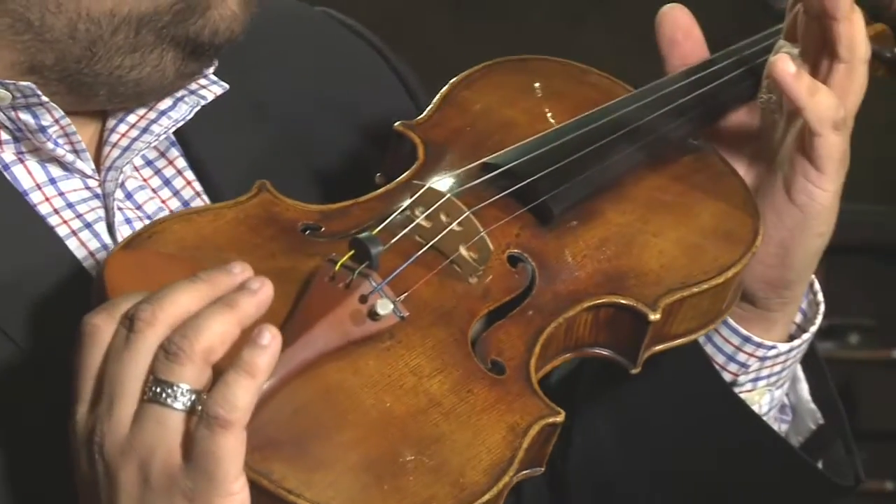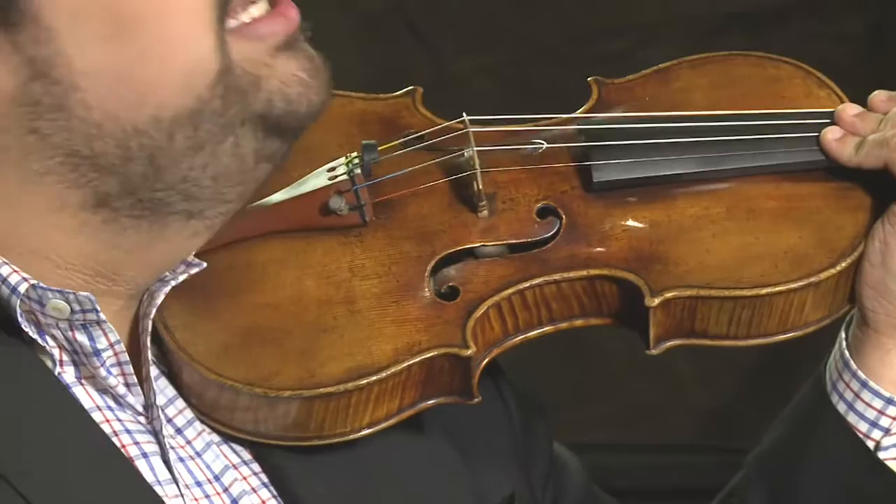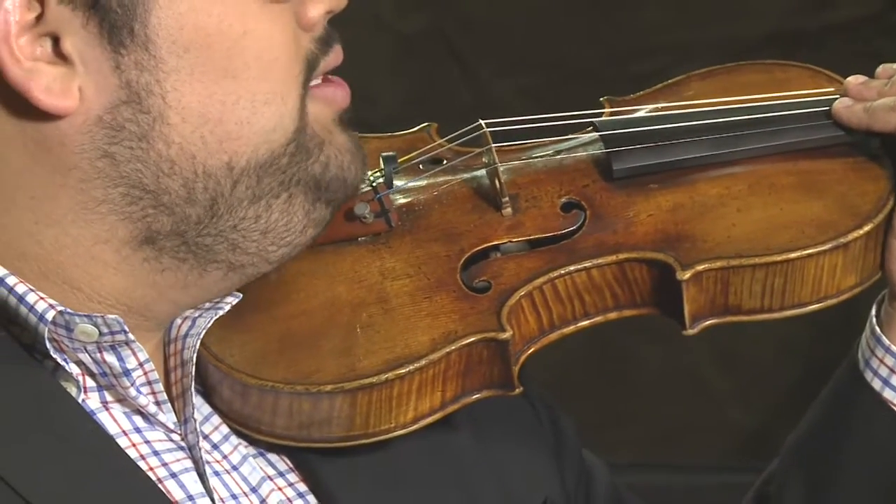What we're going to do is take the instrument with our left hand, hold it at the neck by the shoulder here, and place the instrument on our collarbone, and gently snuggle your chin in so that your chin is sitting on the chin rest.